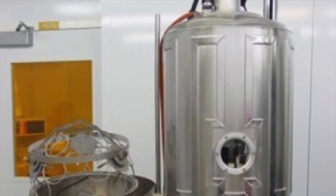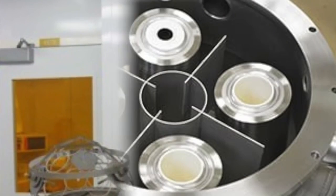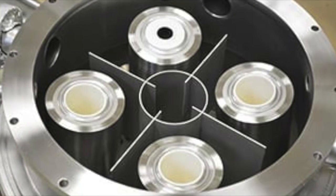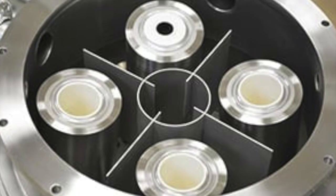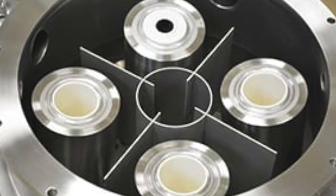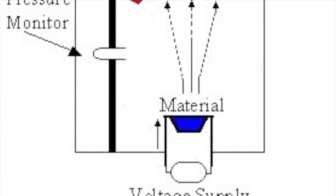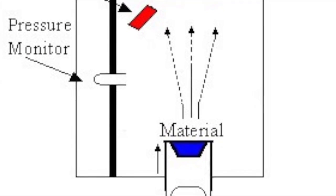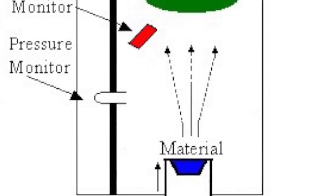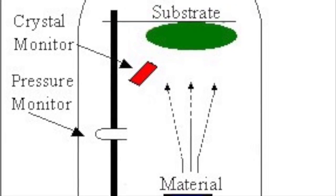These evaporating metals will then bond to the desired substrate, which is placed inside this chamber here — so that would be the action figure without paint on it. By putting the figure here, as the evaporated metals descend, you achieve a uniform metalized layer over the action figure, or tool, or whatever it is. You can vac-metalize anything — you can vac-metalize a Twinkie.